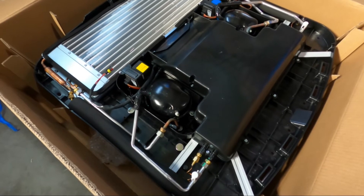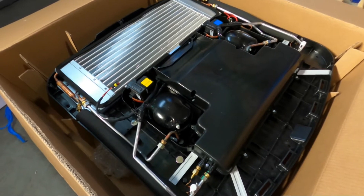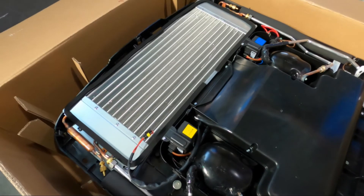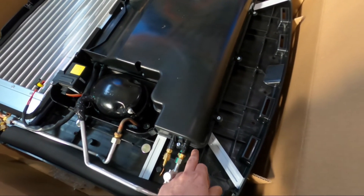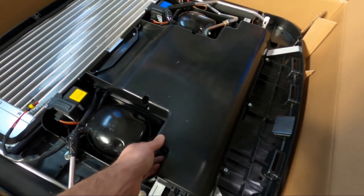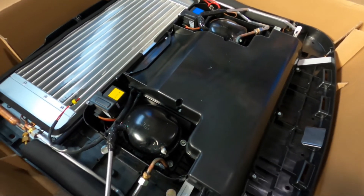Two compressors might seem like twice the problems, but these units are quite reliable and we've had very few problems with them. This means we actually have two cooling circuits sharing the same condenser and the same evaporator, which is underneath here. I will not open it because it is sealed — if I opened it I'd have to remake the seal and water could get inside. So just imagine the evaporator is here with a blower.